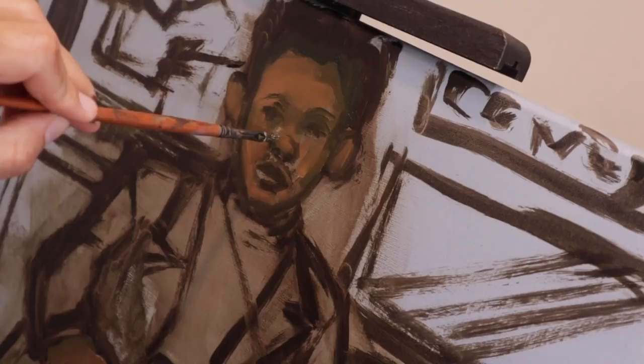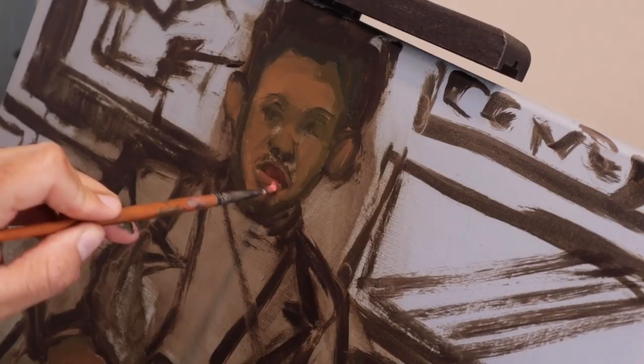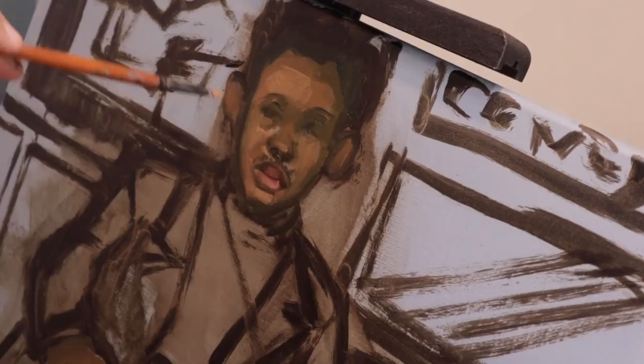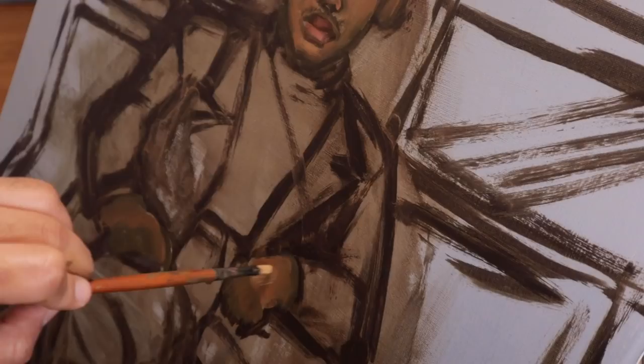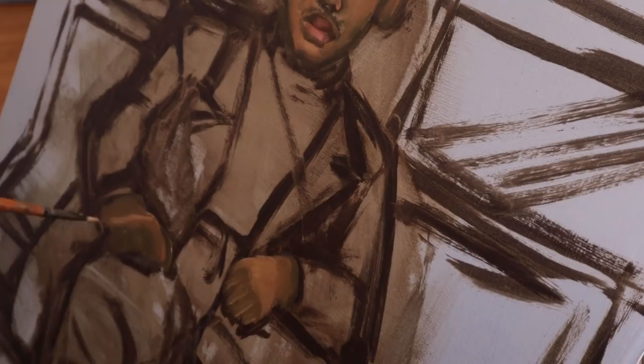I added a darker brown to figure out where my eyes and nose will be. Since it is so small — I don't ever work this small, I don't like it — I just don't go into too much detail. I try to get all the shadows I can and that's it, I call it a day. Pretty much that's the face. And the hands — don't get me started on the hands. I barely know how to do a face, so the less detail the better.